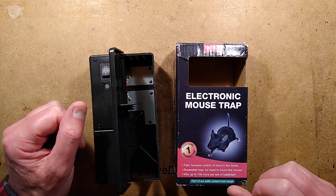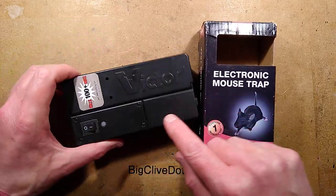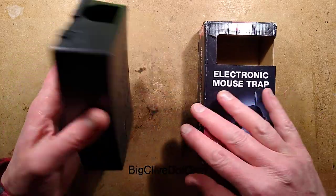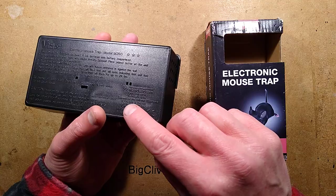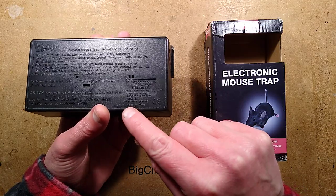An electric mousetrap. This one is branded Rent-A-Kill but in reality it's made by Victor, and apparently it's branded Woodstream — an American company but made in China.